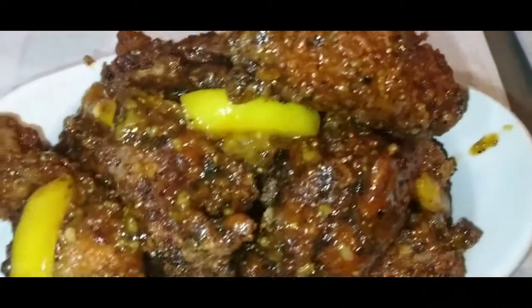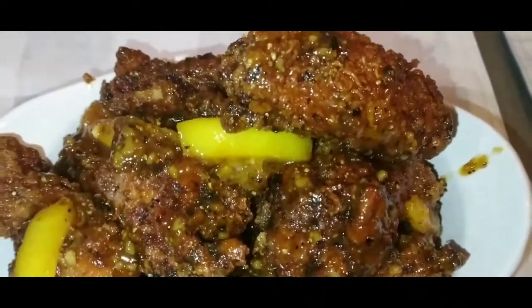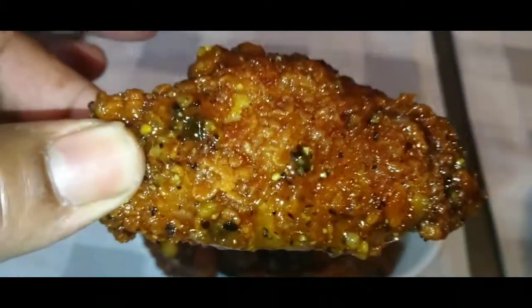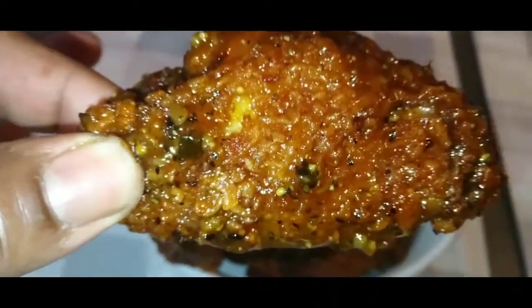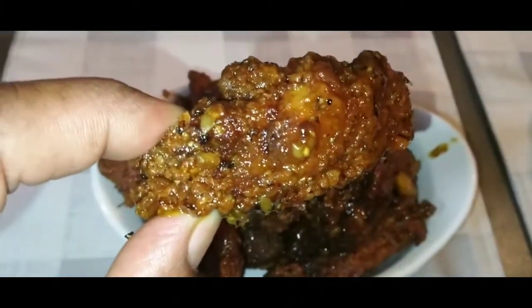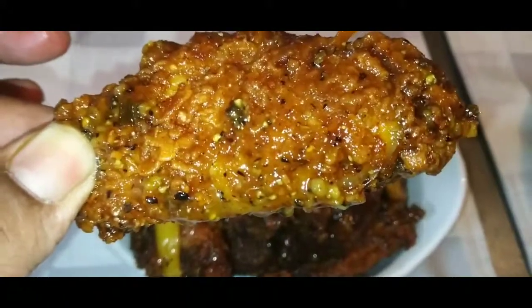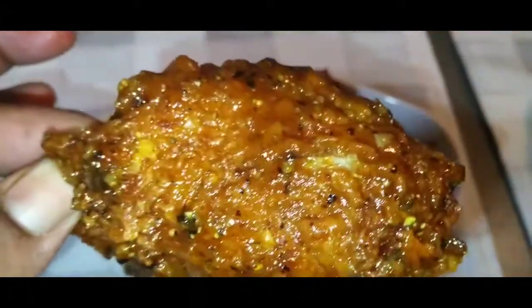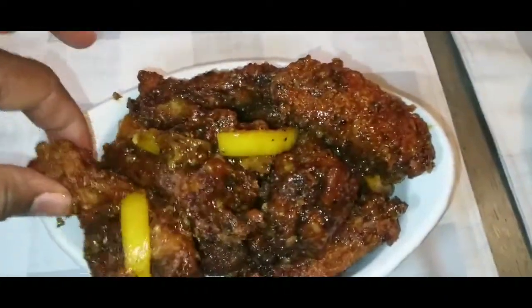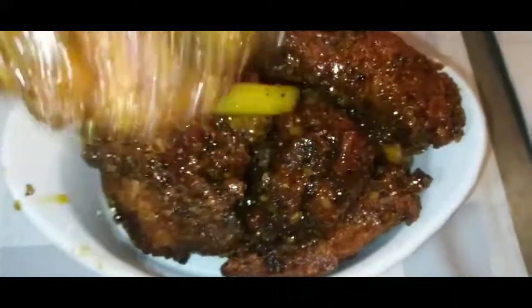Okay, you guys, here are the hot honey lemon pepper wings. Let me pick one up so you guys can get a nice good view. Oh my gosh, the flavor. It's the flavor that — when you could see the flavor. And see why I fried them extra crispy, y'all? And that was quick. Let me pick up one of these drums. Got that lemon on there. Look at this.